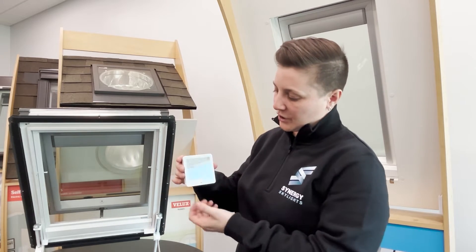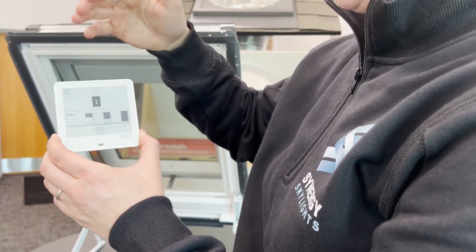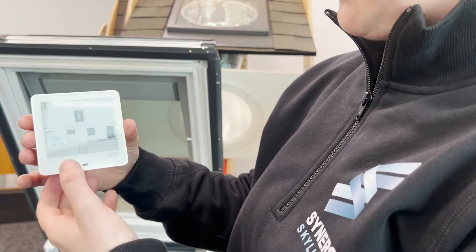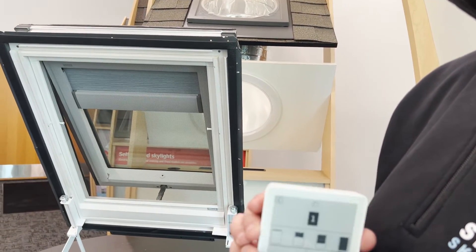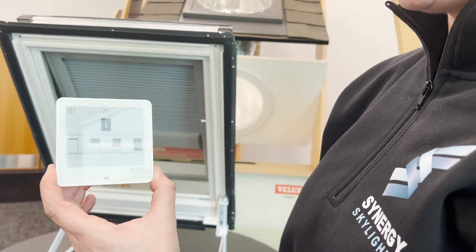Let me show you how the Velux Touch works. First, we're going to choose a product — I'm going to choose the shade. I'm then going to make sure the product is grayed out. If you have multiple products, this is a way to only operate one, two, or multiple products at one time. So I'm going to gray out the shade that I'm trying to operate and then close the shade. You can see it sends a signal and the shade is closing. If I want to stop it, there's a button in the middle that allows me to stop the shade.